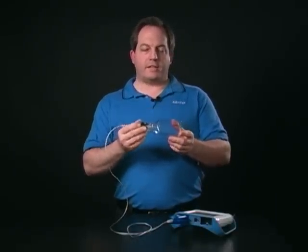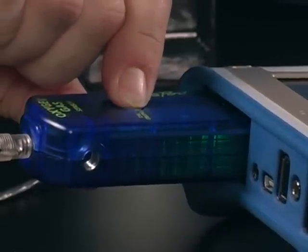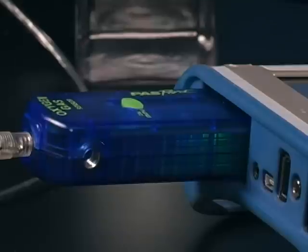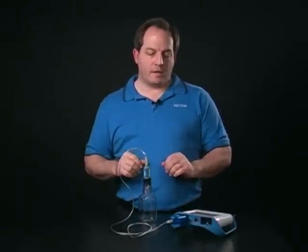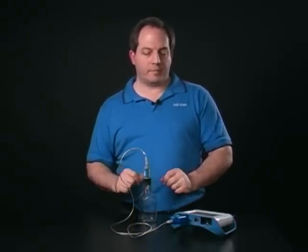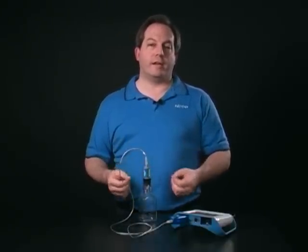Now that we have it connected, I'm going to go ahead and press my calibrate button, and this is going to set the value that it's reading right now in the bottle to 20.9. It is normally solid, but while it's going through its calibration process it is blinking, and it'll go on for anywhere from 30 seconds to a minute as it's getting a good average of the air that it's seeing inside the bottle. Once it has finished blinking, it'll go back to solid to let me know that it's finished calibrating and it's ready to use.